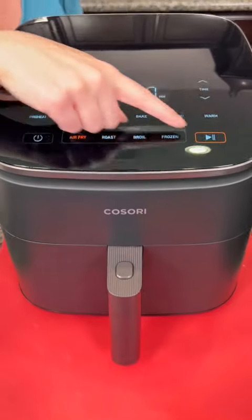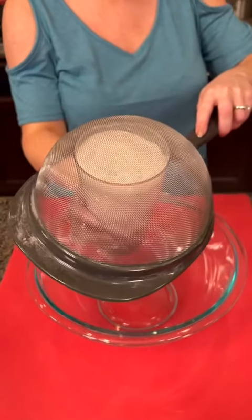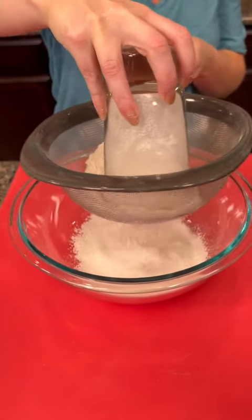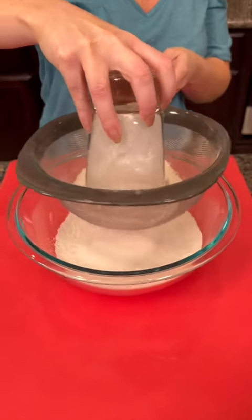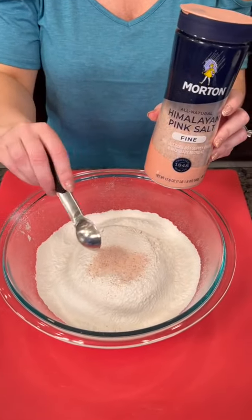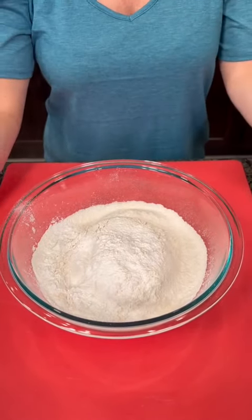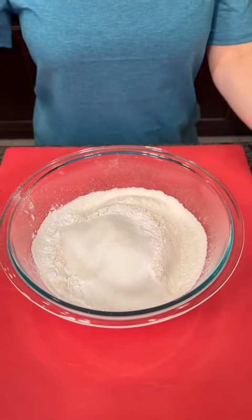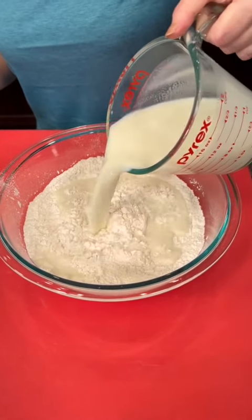We're starting with four sticks of butter in the air fryer. For the batter, begin with two and a half cups of all-purpose flour — this method lets you sift it without making a mess. Then add one teaspoon of salt, four tablespoons of baking powder, and three tablespoons of granulated sugar. Whisk those dry ingredients together.